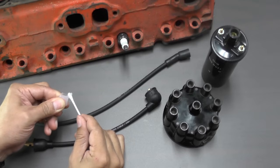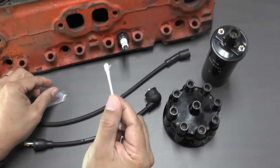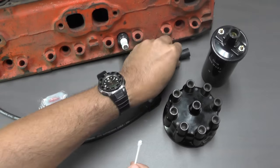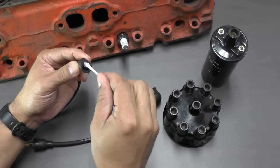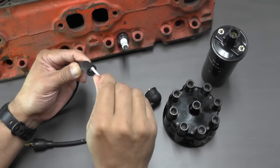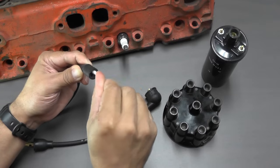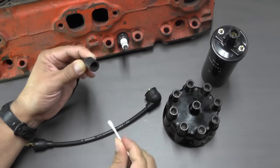A cotton swab makes for a great applicator. As you can see, only a small amount of grease is used on each boot. When applying the grease, be careful not to get the grease onto the metal terminals, and only a thin coat should be applied. By using a circular motion as shown, we'll better ensure that the grease completely covers the inside of the boot.